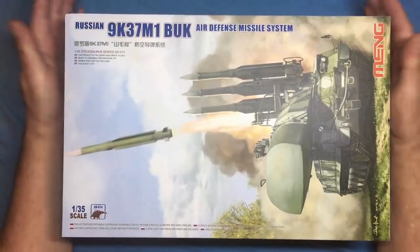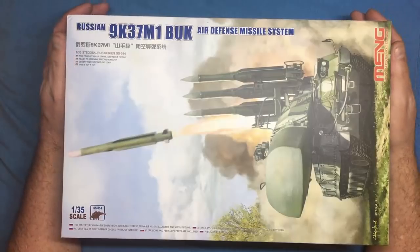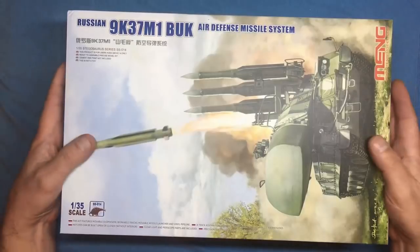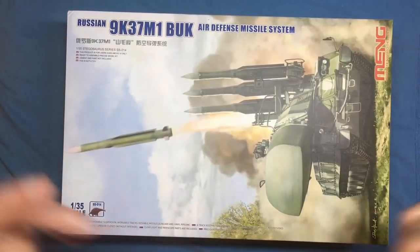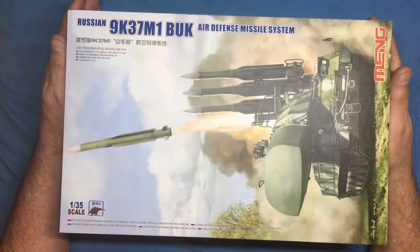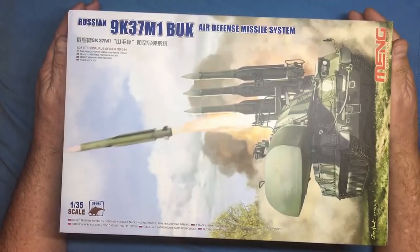Hi everybody, Nigel here again from Nigel's Modeling Bench. I've got yet another kit review for you — yes, it's another Russian vehicle. I've been captured by the Russian bug, but I am going to do another review on something that isn't Russian, just to break it up a bit. I've just finished two kits so I need to get another project on the go.